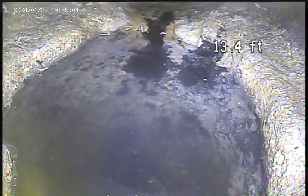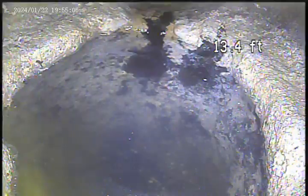We're at 956 Shadycrest. We're attempting to do a video inspection.